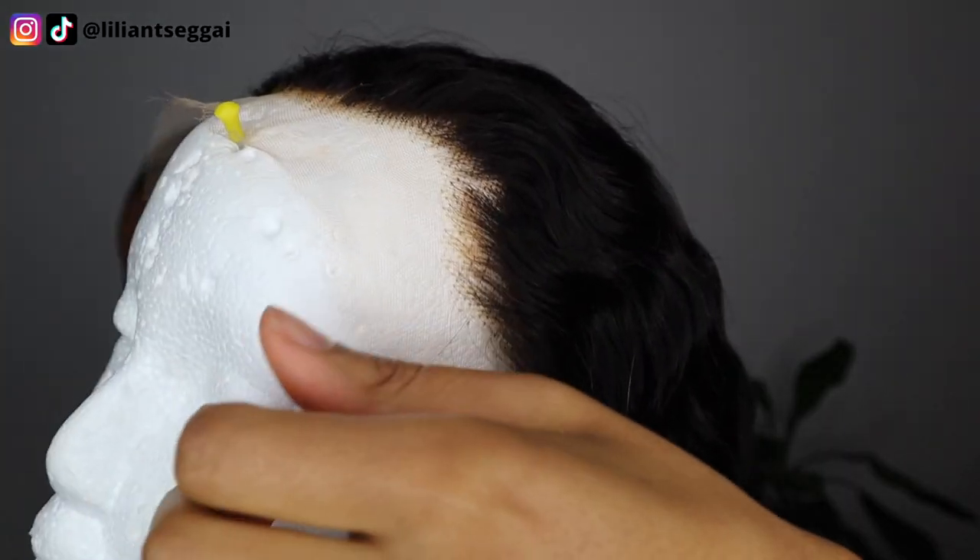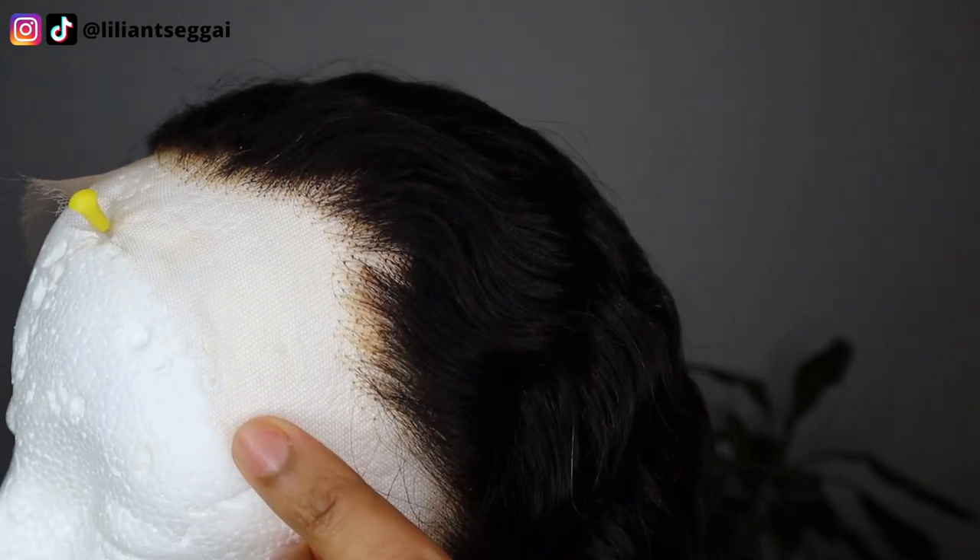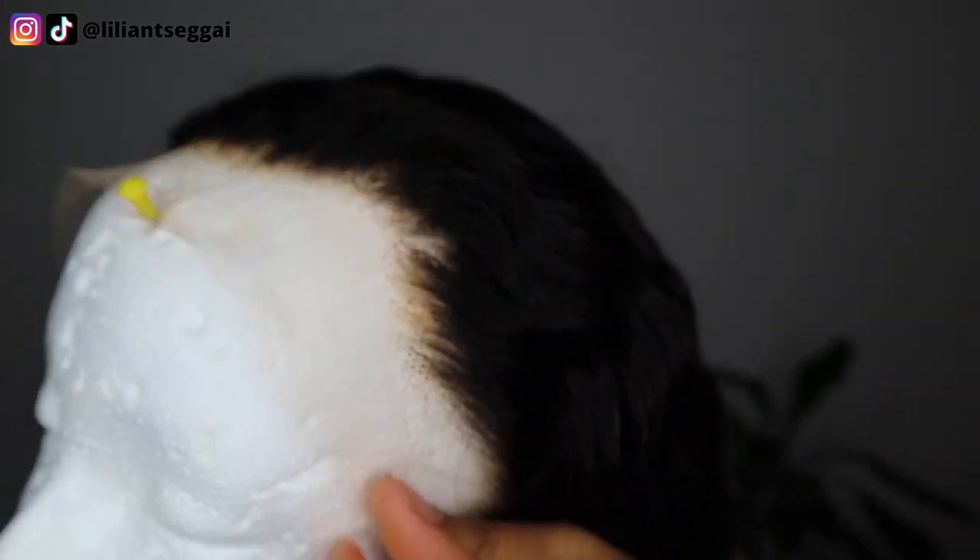Other than that, the wig was really nice — the hair was soft and felt really thick when I was washing it. Sometimes once the hair is wet it feels like a thin piece of hair, but with this wig it felt very thick. My only comment is that I wish there was a little more lace to hold onto when installing. There's about two to three centimeters of lace, which is alright — you don't need much more — but sometimes it's nice to have a bit extra to grip.